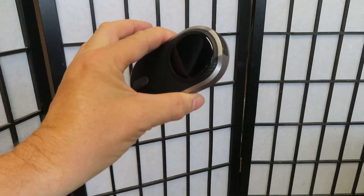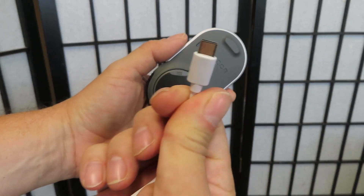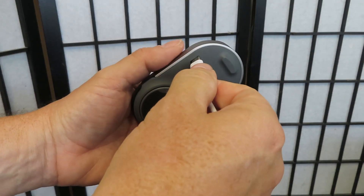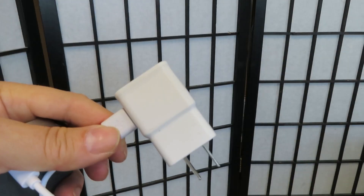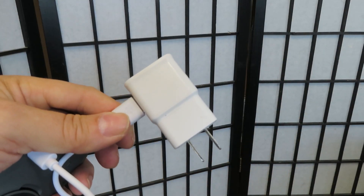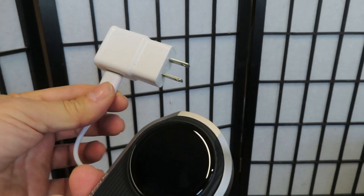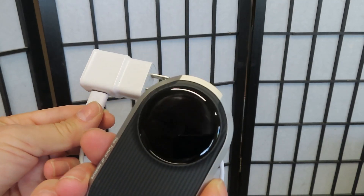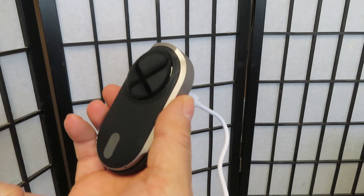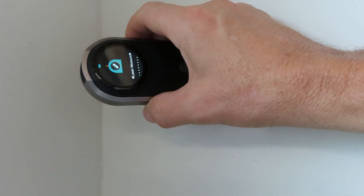To charge your Mešor laser device, just plug in your charging cable. It has a Type-C plug — plug the USB side into your charger, then plug into your outlet and it will charge your Mešor 3D. It will last a long time when fully charged.